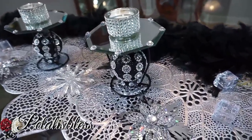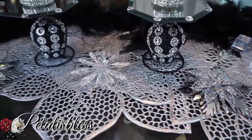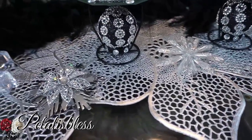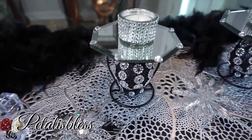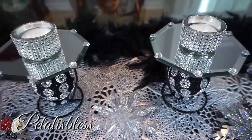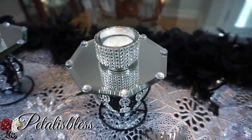I took the Christmas ornament balls and did something different with them. Little things you can buy at Dollar Tree — you don't have to use them for the purpose they were made for; you can use them for other creative ideas. I put them at the bottom of these candle holders and it just looks so nice — a more appealing look. That's how it was before; dress it up and it looks very nice.